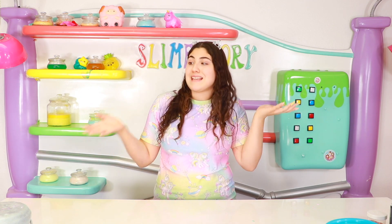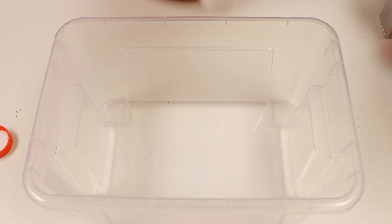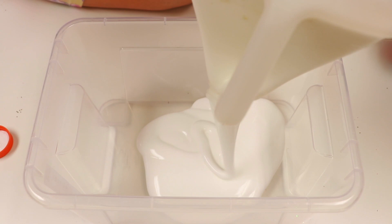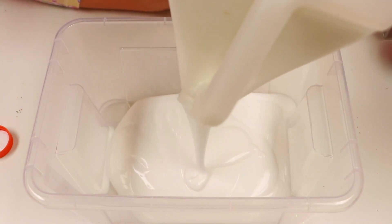I decided I wanted to do it with fluffy slime to see if there's any difference. So let's get straight on into the video. Alright guys, so first we're gonna go ahead and make some fluffy slime. By the way, I am on a different counter because my other counter is like weirdly sticky to slime and it's really annoying and cringy.